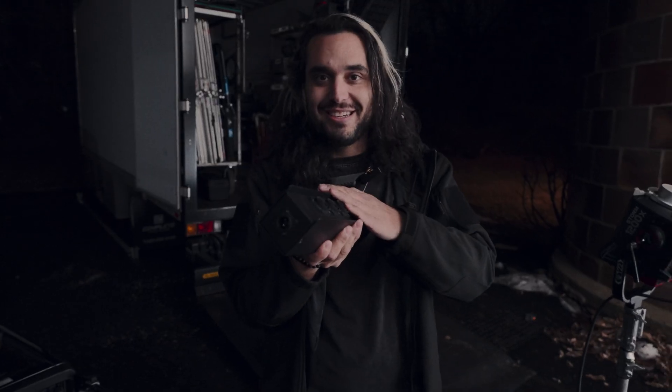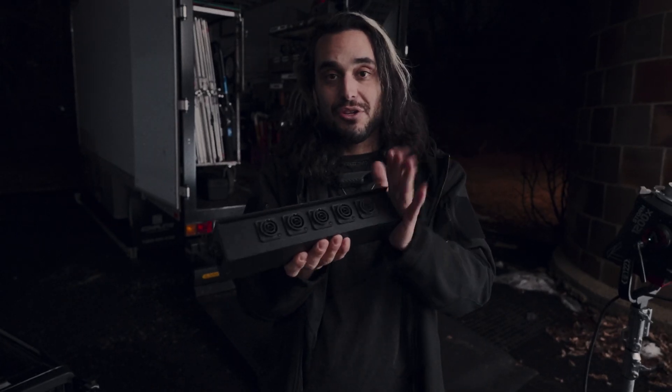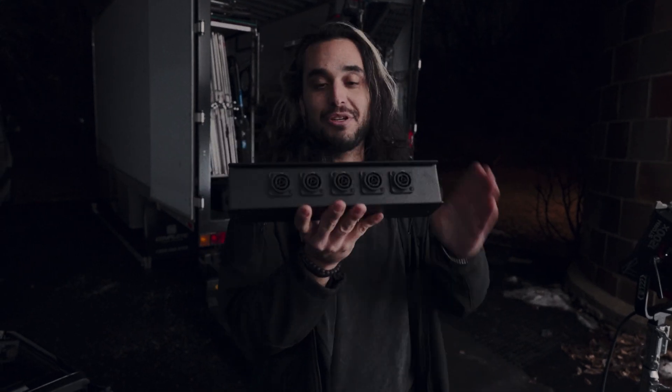Why does this exist? Because Europe and the live event industry is way ahead of us — they all use TrueOne way more than we do at 240 volts. North American live event probably uses it at 120 as well. But that's what's beautiful: you don't have to build your own box like I did. You can just buy this for relatively cheap.